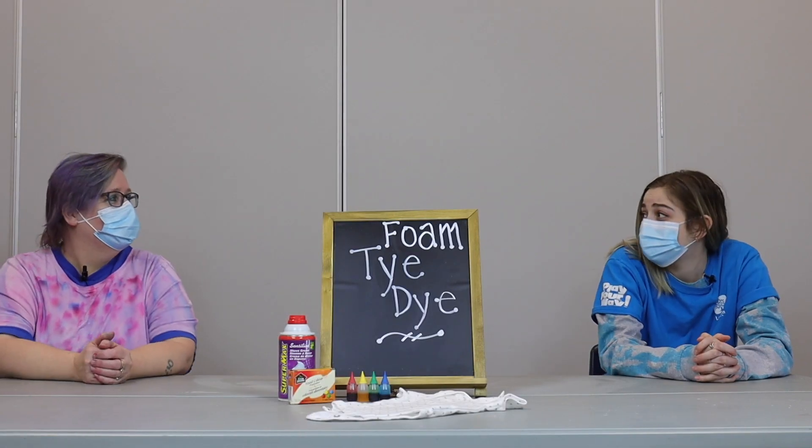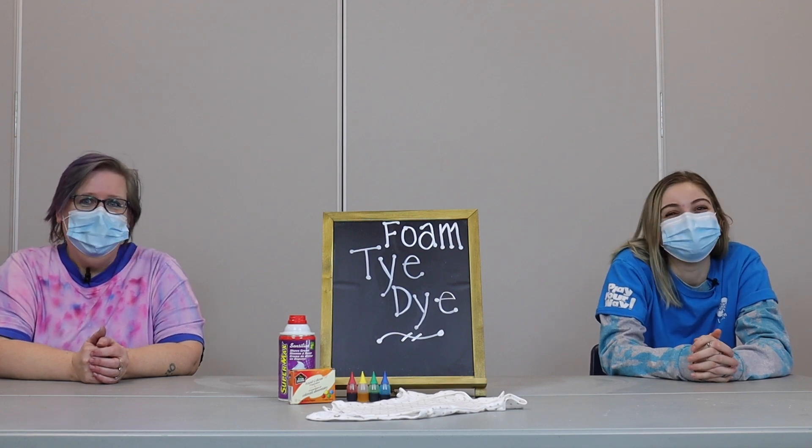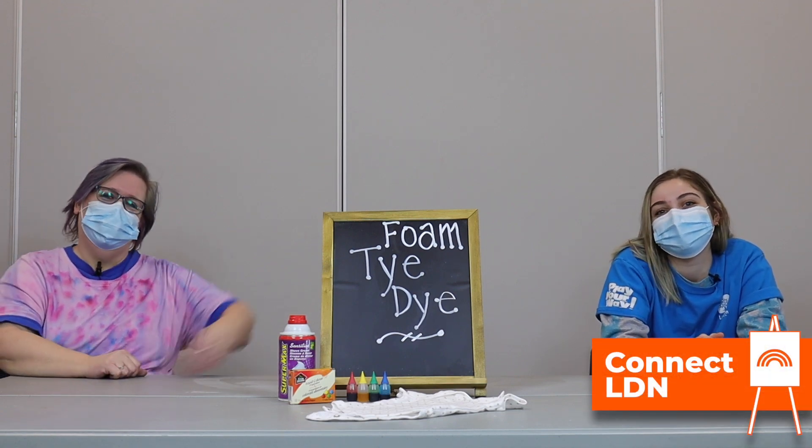Oh Tracy, this might be my favorite craft yet. Awesome. I look forward to seeing how many outfits you come in with tie-dye. Thanks for joining us my friends. Bye for now.